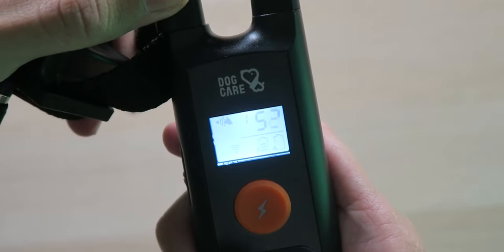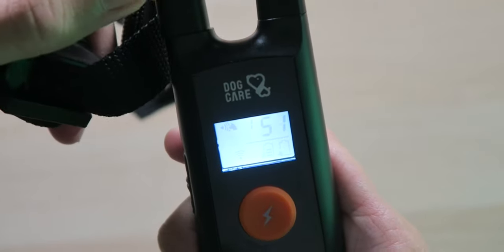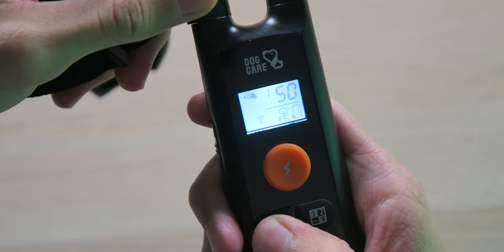Now we're going to move up to 50. That one kind of stung right there — you definitely don't want that to happen. To be honest, I don't feel like you have to go past 25 or 50 unless the dog has gotten used to it or something. Now we're going to go up to 75.